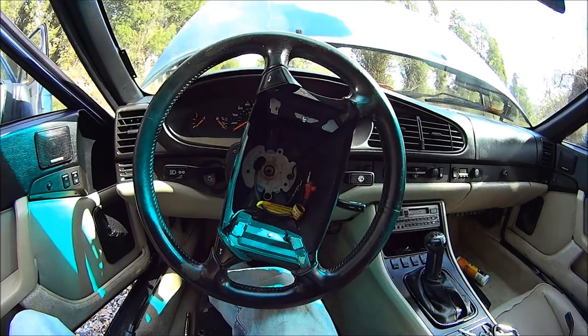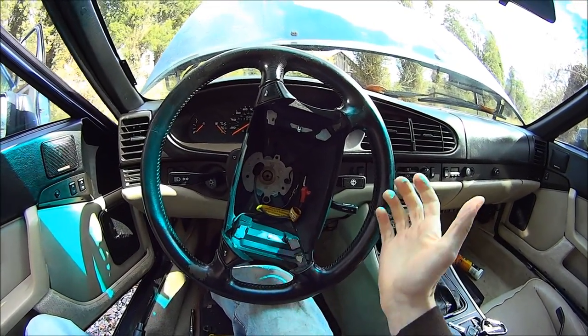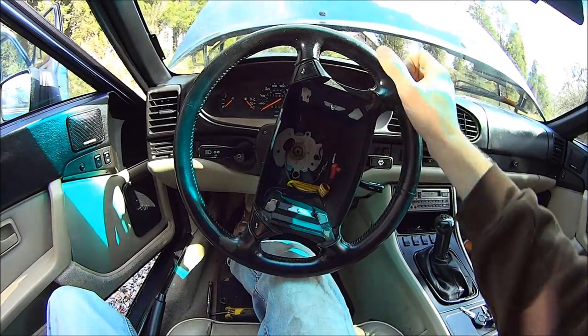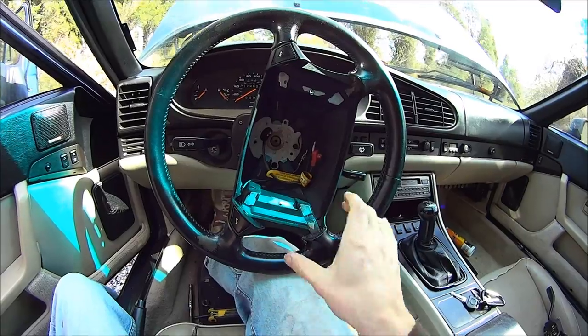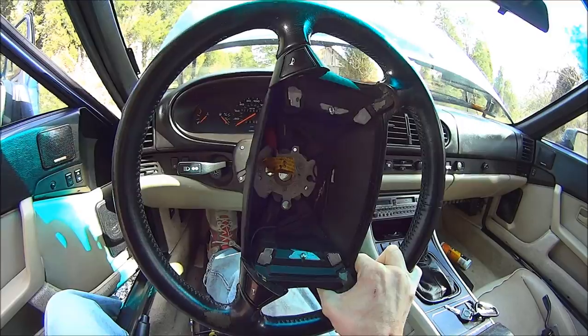They make steering wheel pullers if you can't get it off, but all I do is get the steering wheel to lock, and shake it and pull at the same time. And it comes off.